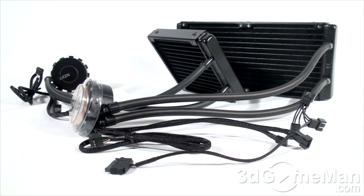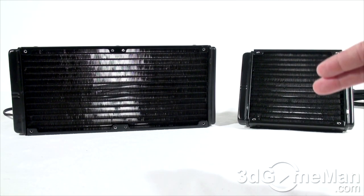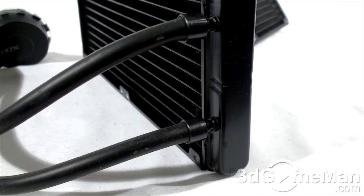The coolant inside both of these coolers is safe, environmentally friendly, and anti-corrosive. Some mid-tower and most large tower cases will come with at least one 140 millimeter fan mounting position — that is where you would install the X40. If you have a larger area with positions for two 140 millimeter fans, you should be able to install the X60. When installing, make sure the fan or fans are moving warm air out of the case.